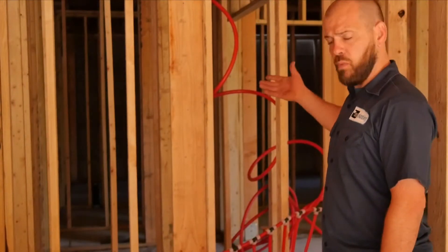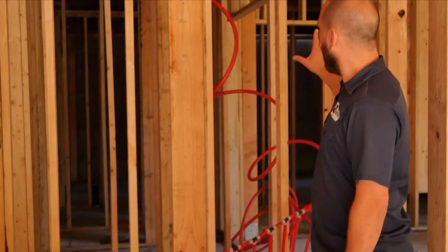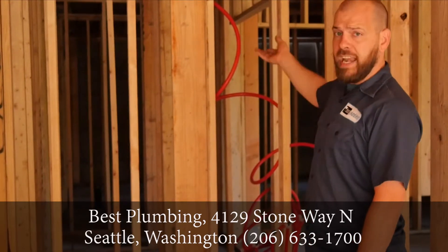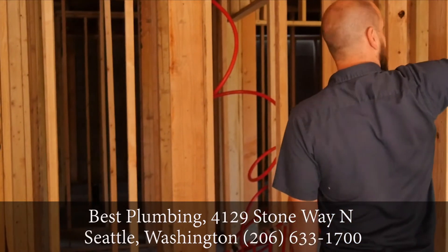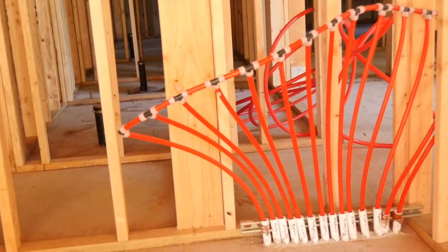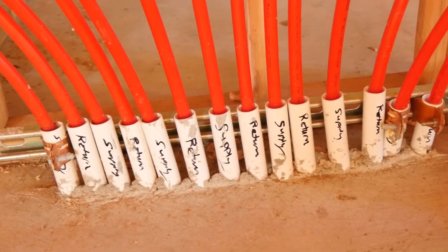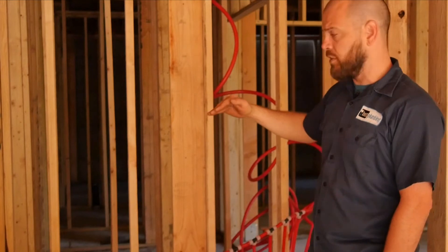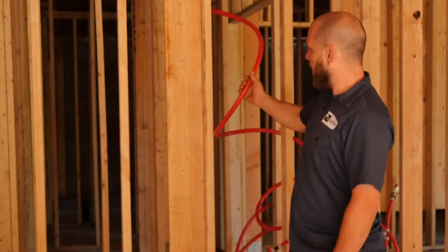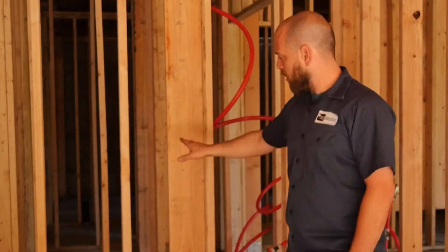So this is going to be where the boiler is — the boiler room, mechanical room. When it's all finished, it'll be drywalled. We're going to hang the boiler up here. The combustion air and the exhaust are going to go up and back out. We have the lower manifold, which is going to be right here. The upstairs manifold — which we split up, half goes to the second floor, half goes to the first — is actually going to be supplied by this tubing. So we're going to have one supply going up, and then we've got a return pipe that will come down in here.